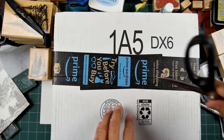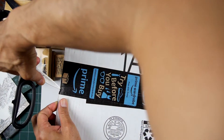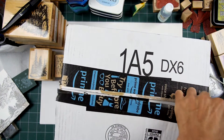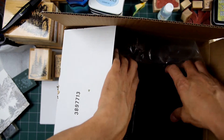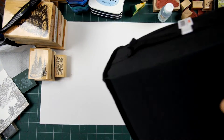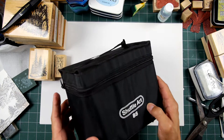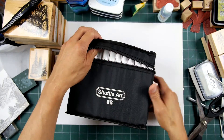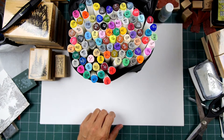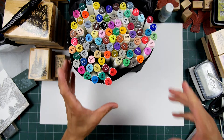A quick unboxing video here — this is something I've been curious about for quite some time and I finally got around to ordering a set. The item I'm talking about is the Shuttle Art 88, which is a set of 88 alcohol pens, permanent style. I've been using the Leplume permanents that were given to me by someone who knows people at the Marvy factory.